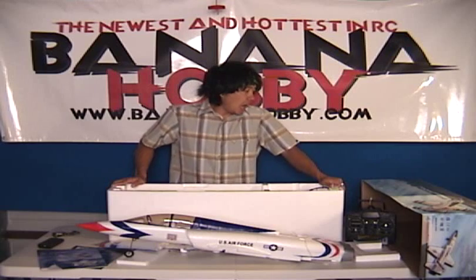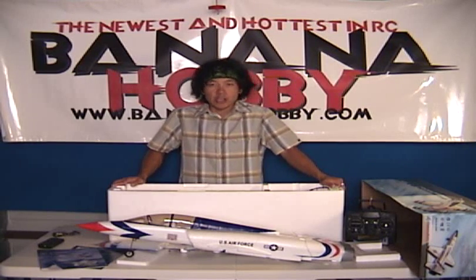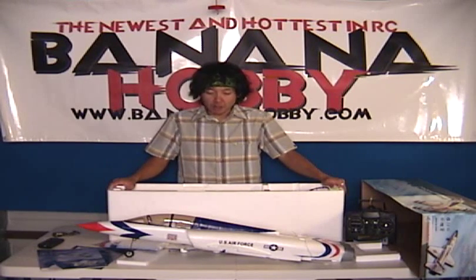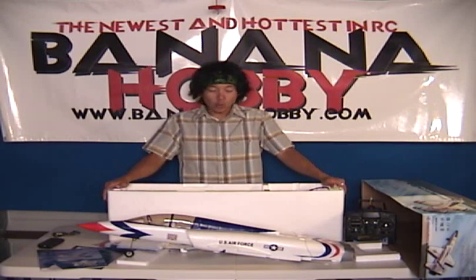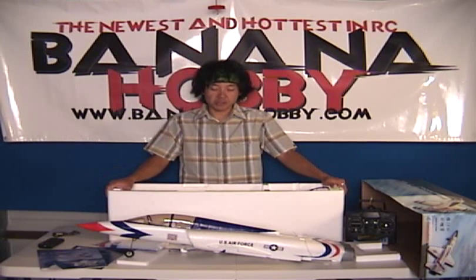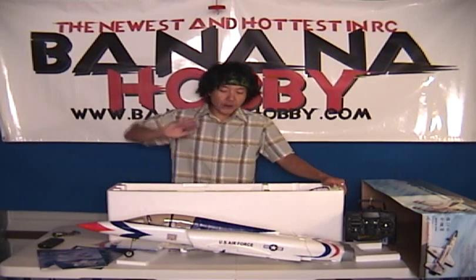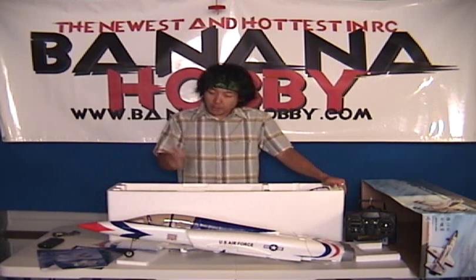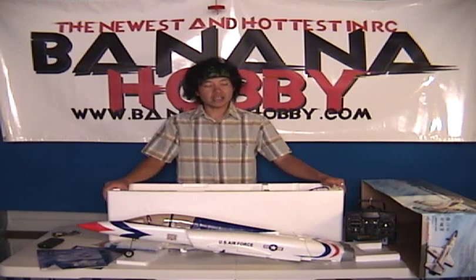Here we have the T-38 Talon electric ducted fan jet, available at BananaHobby.com. Beautiful — very, very scale. I forgot to mention it's in the U.S. Air Force Thunderbirds paint scheme. At one time, the Thunderbirds U.S. show team did use this aircraft for air shows. Very fun aircraft, very stable, with low flight characteristics and very fast axial rolls as I remember. We're going to put this together and take it out to the field.